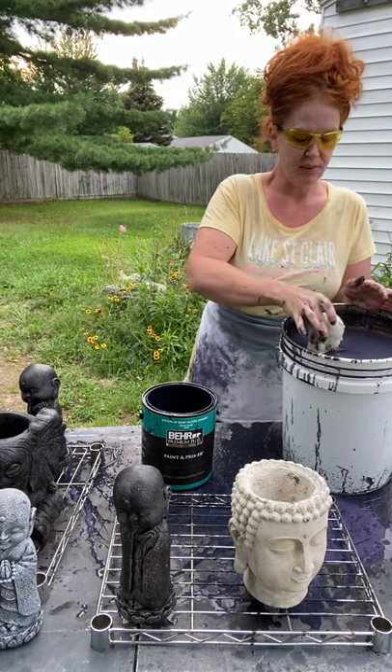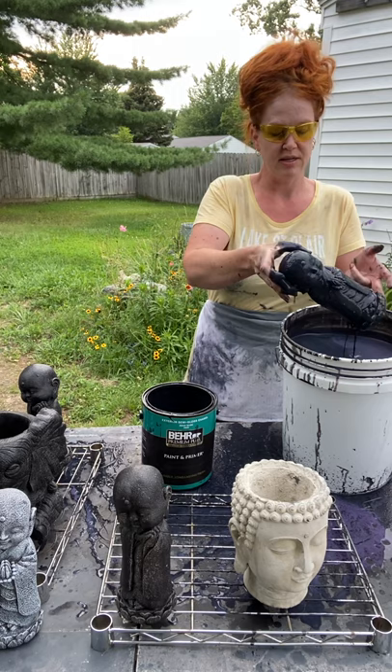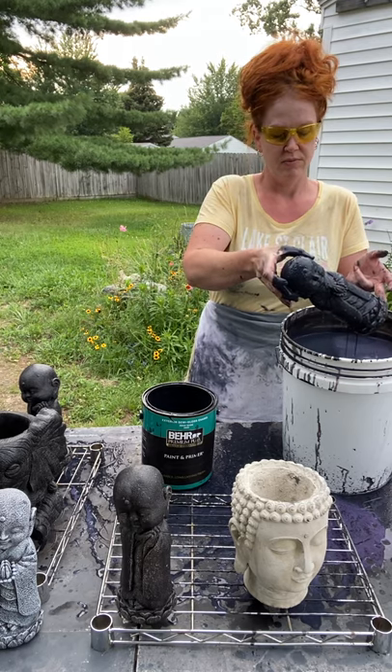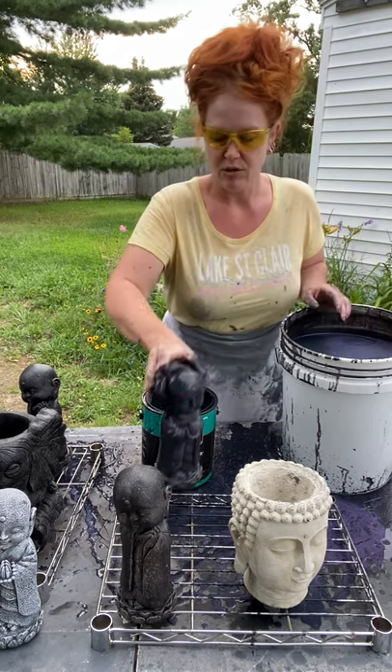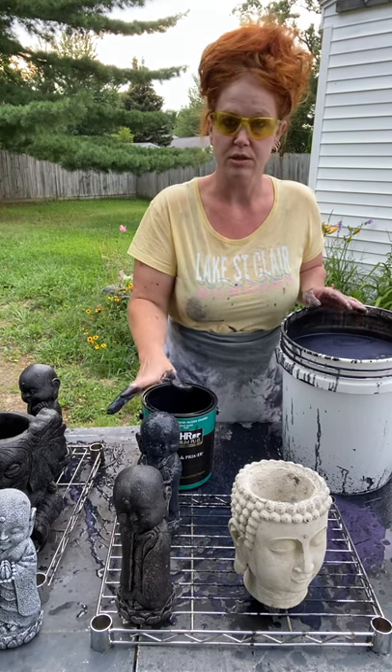So in this case I'll just go ahead and drop this here in the bucket, let the excess drip off, and then I use metal racks on tables so I don't pick up any dirt and debris and so it dries thoroughly.